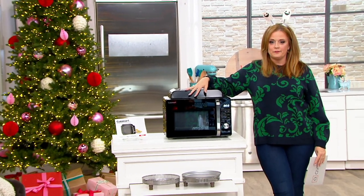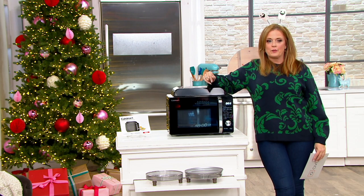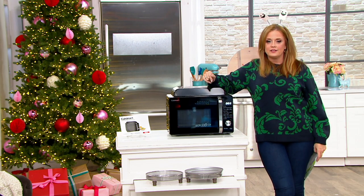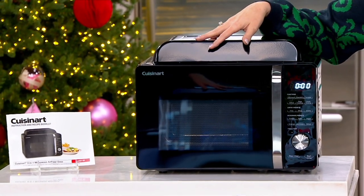Three appliances in one. Think about the room that your air fryer takes up on the counter. How about your microwave, whether it's above the stove or on the countertop? What about a countertop oven? This is all three of those appliances in one.